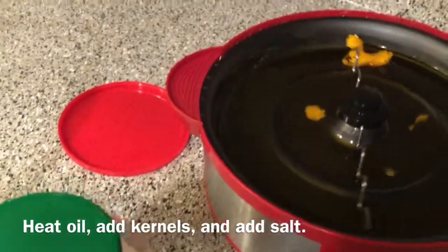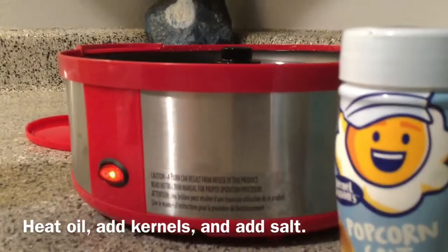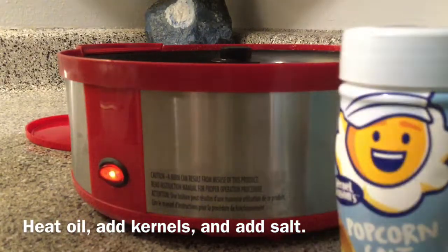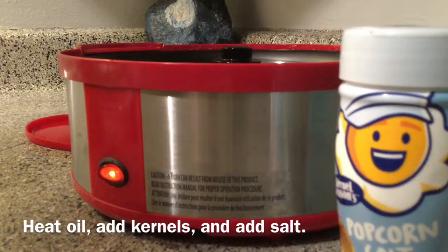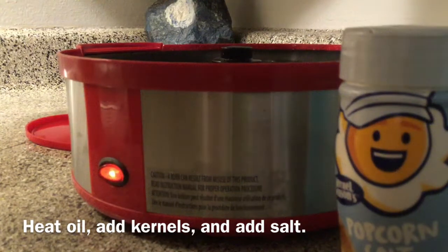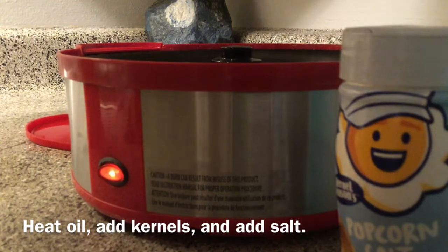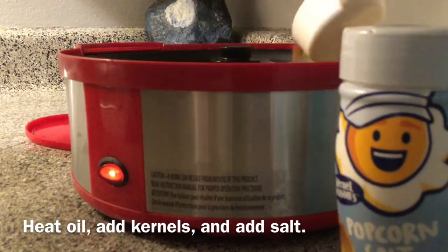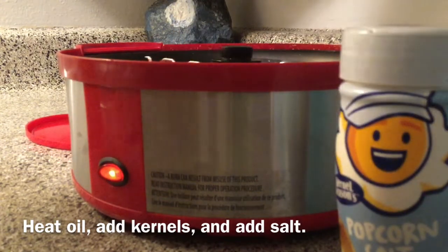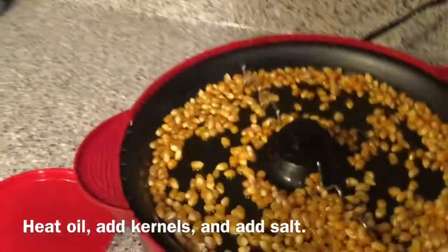As soon as that gets a little bit more melted, what we're going to do is grab our kernels, or our popcorn seeds, as I like to call them. And we're going to add three quarter cup scoops — so there's one, two, and three. And then we're going to take our popcorn salt and just cover our kernels, so just shake some out and cover all of your kernels.